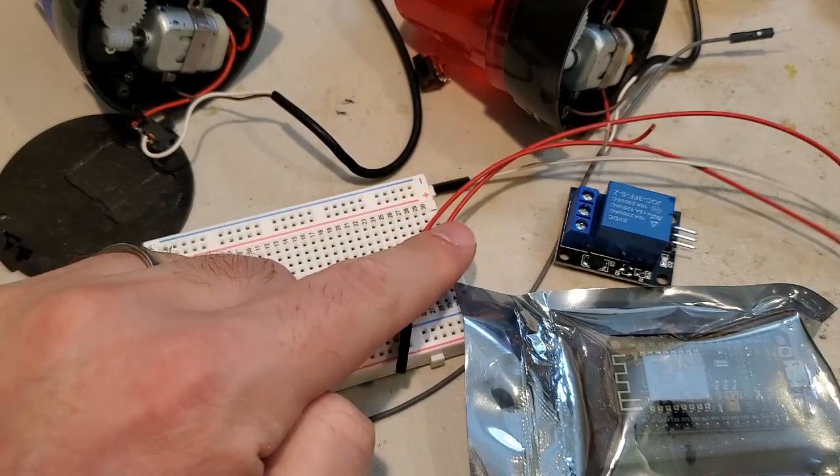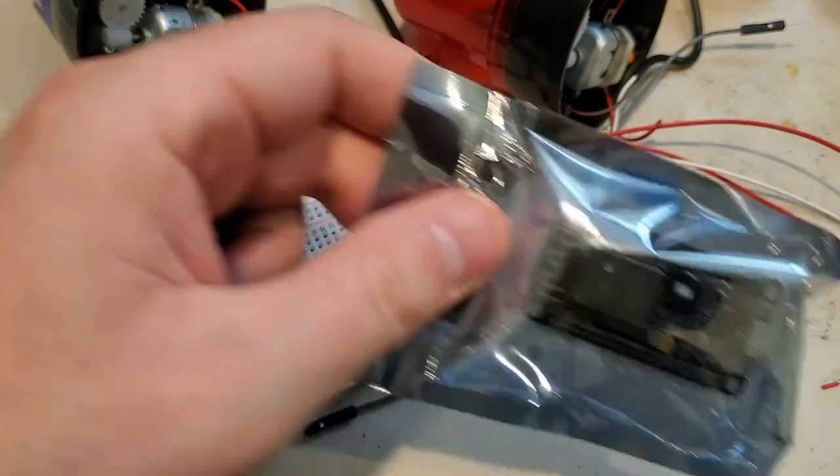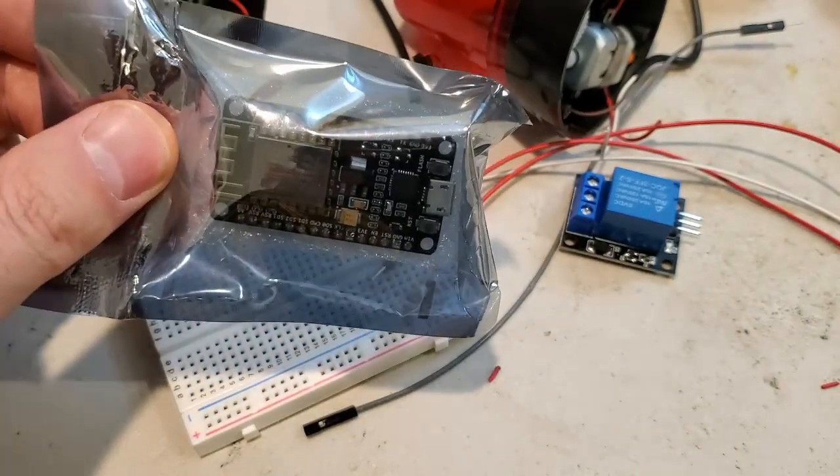Quick parts list: we've got a breadboard, jumper wires, a 5 volt DC digital relay, and a NodeMCU ESP8266. Links will be in the description.